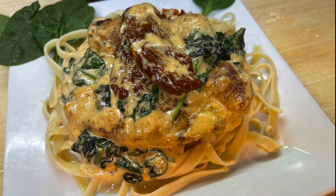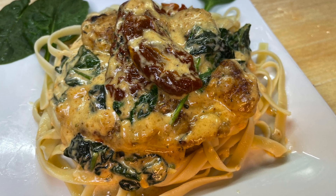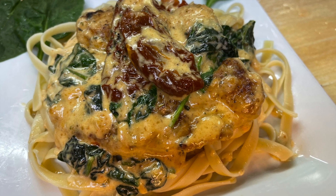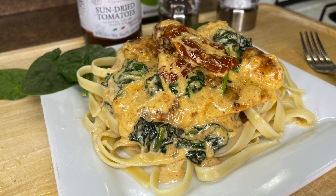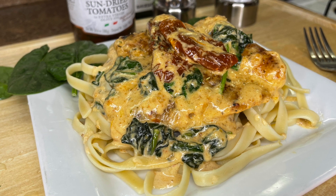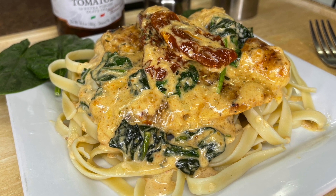Hey guys, welcome back to Cooking with Tammy! Today I'm going to show you how I make my delicious creamy Tuscan chicken. When I tell you this recipe is so delicious, decadent, nice and creamy — this recipe is absolutely delicious and most importantly quick and easy to put together, and very impressive.